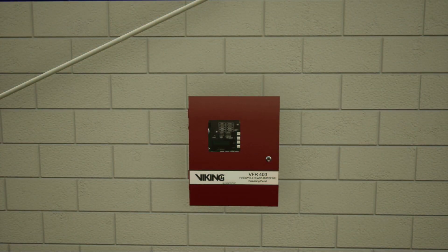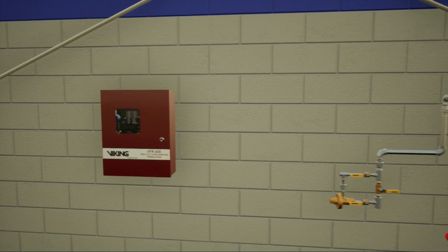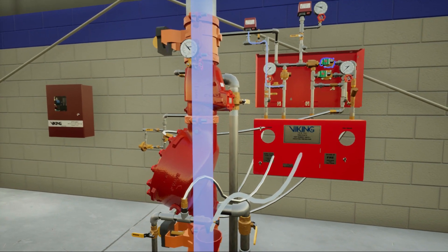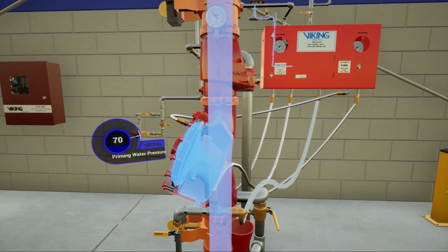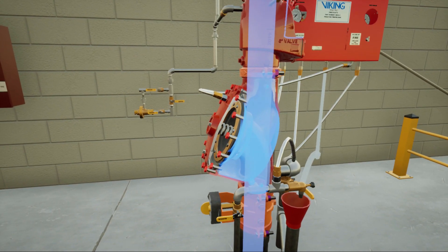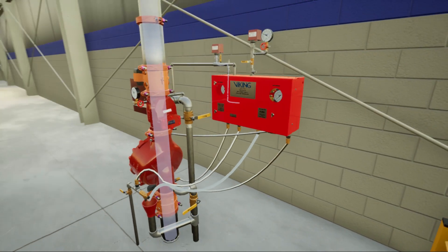If power returns during system operation, the panel alarms will sound. If heat has been removed from the detector, the normally open solenoid valve will be powered closed. Once water pressure is established in the priming chamber, the clapper will close against the seat. Water will stop discharging into the sprinkler system and open sprinklers.